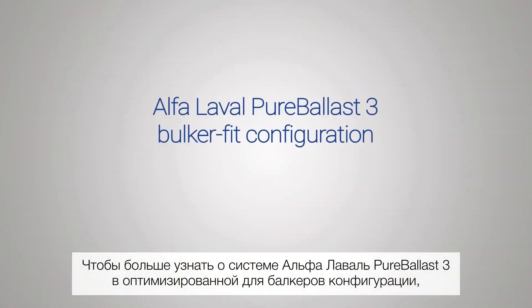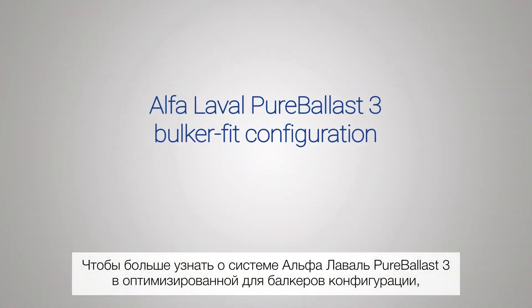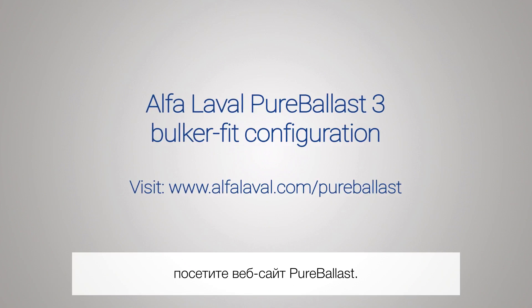To learn more about Alpha Laval Pure Ballast 3 bulker fit configuration, visit the Pure Ballast website.